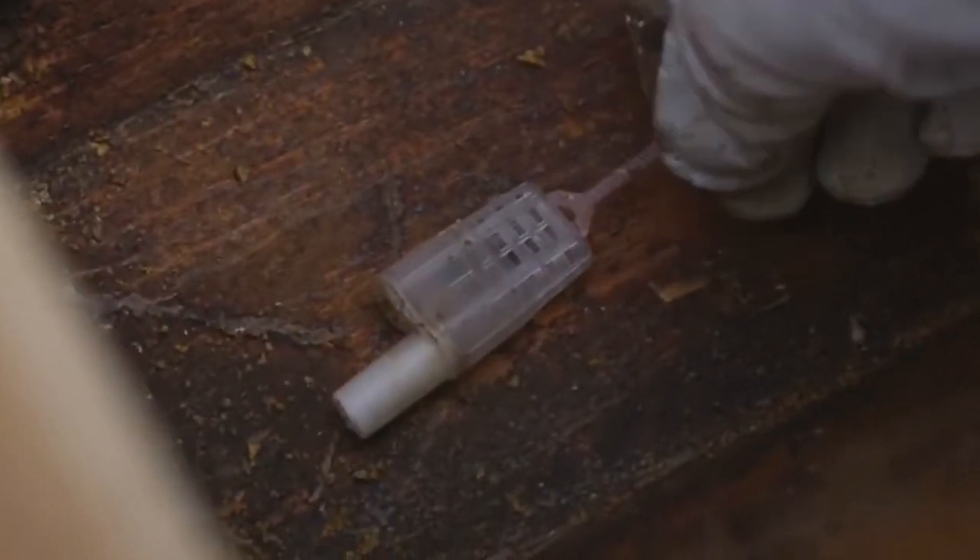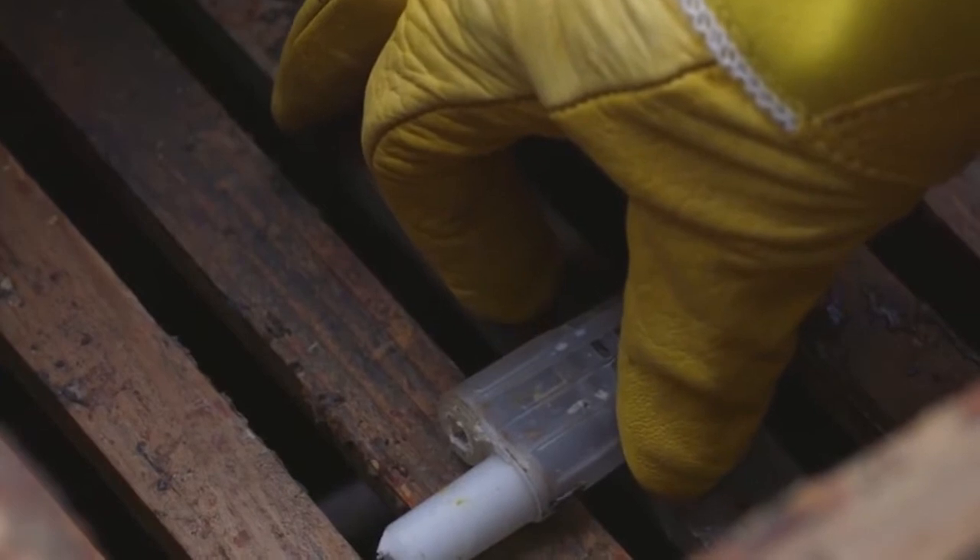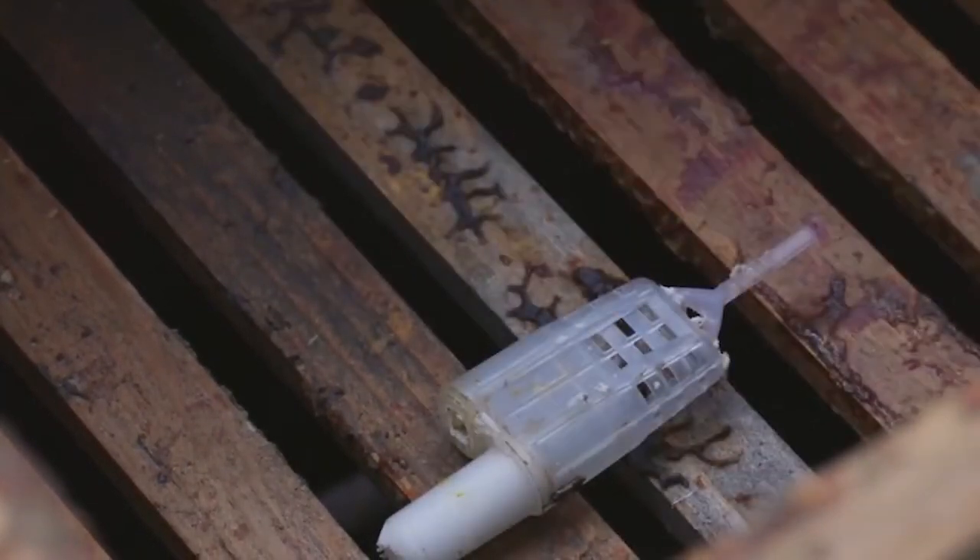For a top bar hive, place the cage in the bottom of the hive cavity. In a Warre or Langstroth, place it at the bottom of the top box, on top of the frames or top bars of the box below.